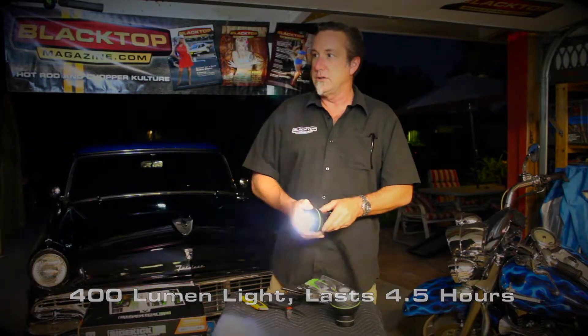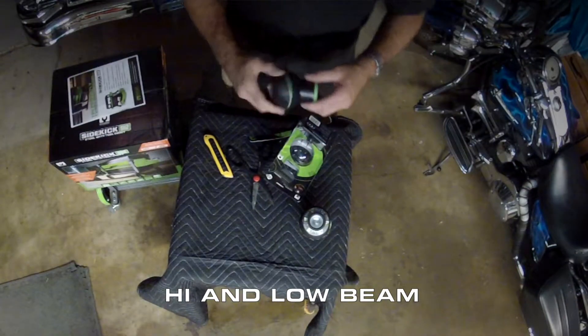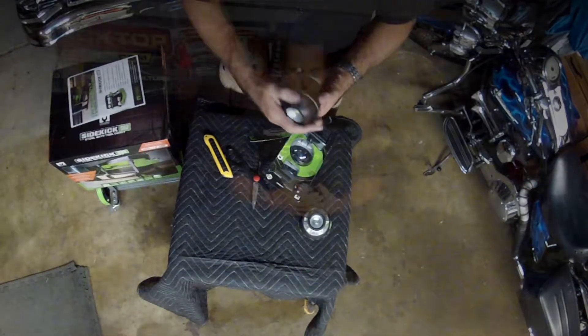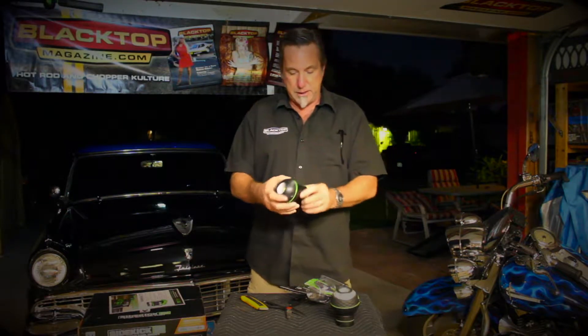It looks like it goes on first bright and then lighter — so that's cool. And it slips around on there pretty good. Nice rubber front too. So there's the new rechargeable pod light.